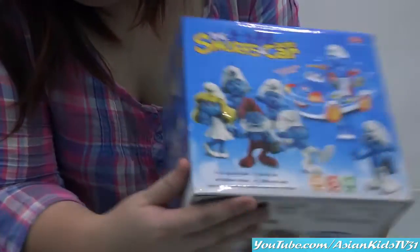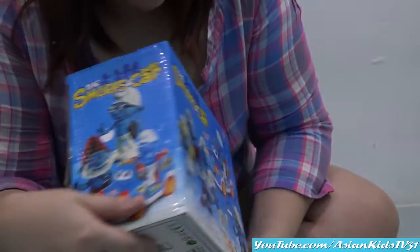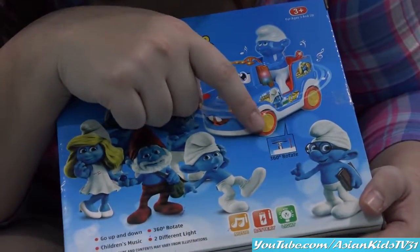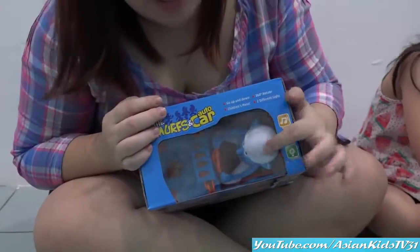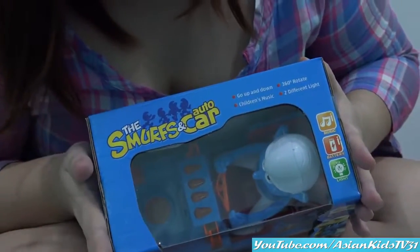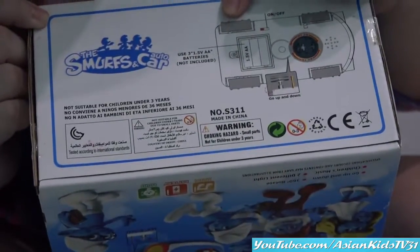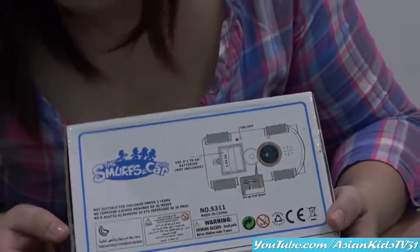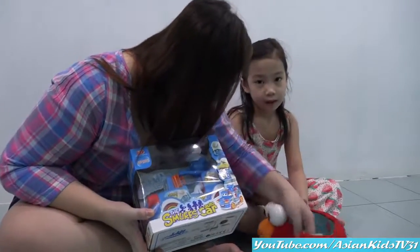Nice! Side of the box, please! Some more Smurfs! The other side. It rotates 360 degrees! Nice! How cool is that? You can see the Smurf here! The driving Smurf! Nice! With children's music! Yes! This is battery operated. It requires Double A batteries! Not for children under three! Okay, what are we waiting for? It's unboxing time!